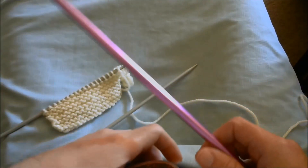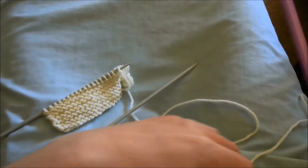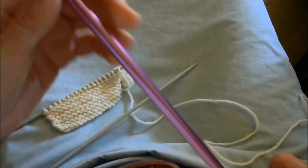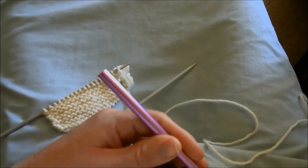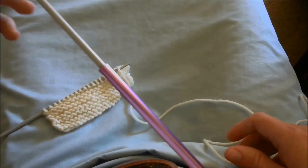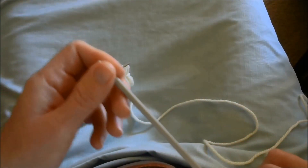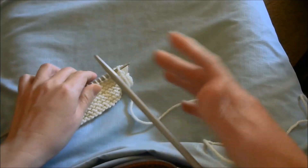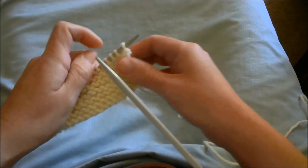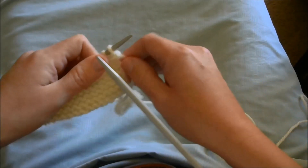I've got it stuffed down the end with some fiber, and then I take my knit sheath and secure it in my belt. I push the double-pointed needle into the knit sheath and push it down into position — makes for a pretty good knit sheath. Any trouble I've had, I don't think that's the cause of it; I think I just need more practice.